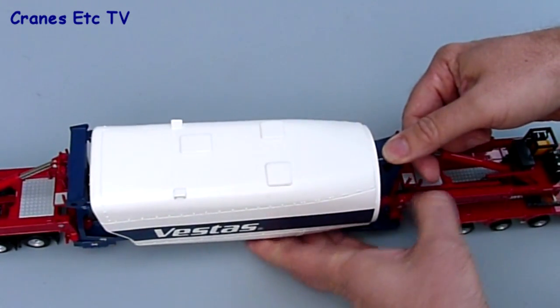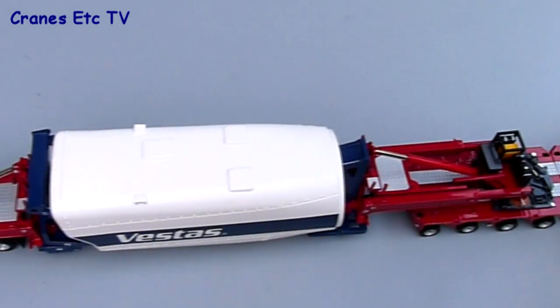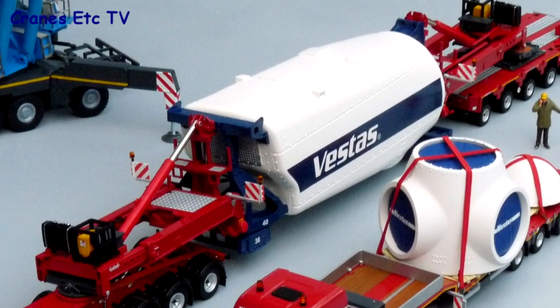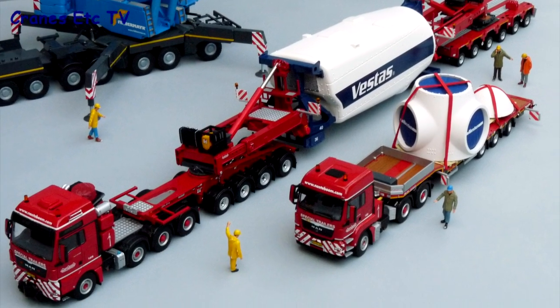When you've done that, the nacelle is firmly clamped into place and it's easy to move the Mega Windmill Transporter back and forth with the nacelle firmly held. It's then possible to pose the Mega Windmill Transporter with other models to make a kind of mini diorama.